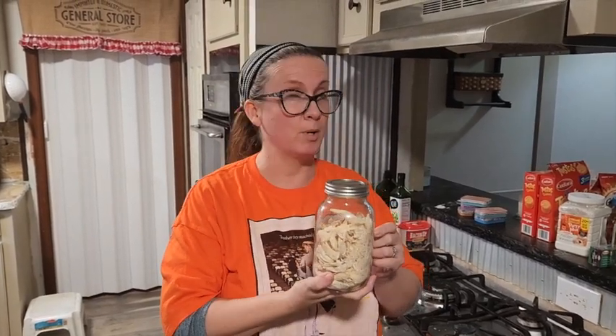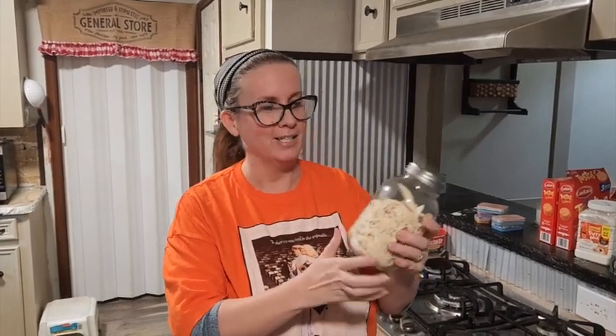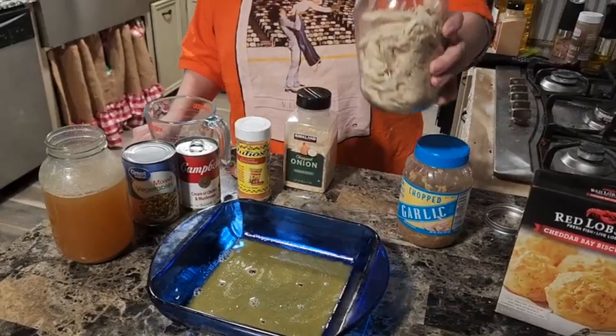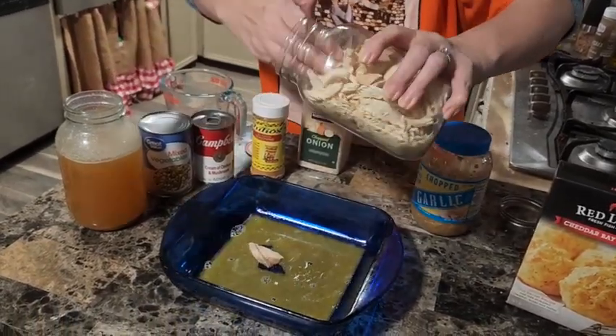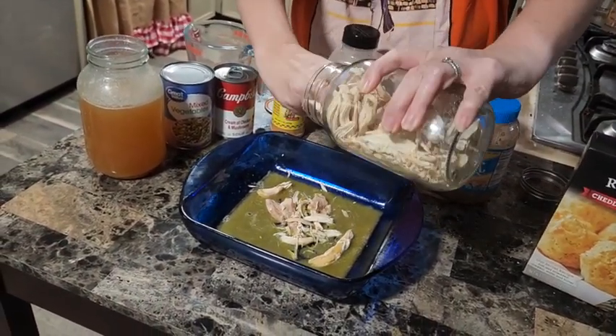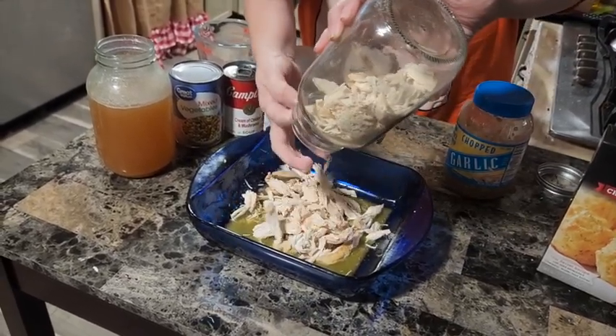This is actually an exciting recipe for us because the freeze-dried rotisserie chicken from Costco - this was the first thing we put on the freeze-dryer. We're about to rehydrate it. You can also use fresh rotisserie chicken or shredded chicken breast.